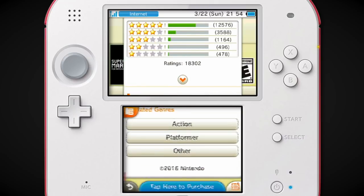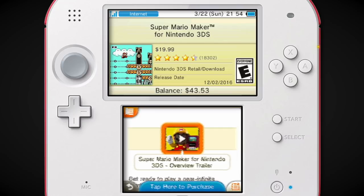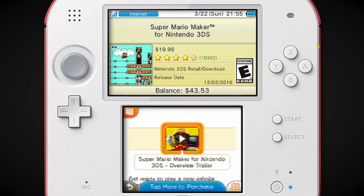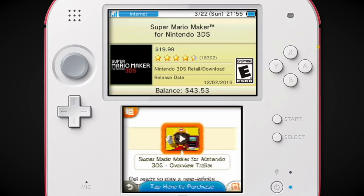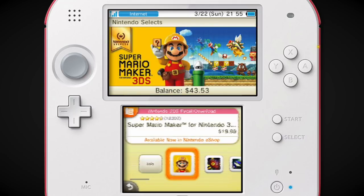There was so much weird with this game. It was a pretty competent version up until the fact that you couldn't share your levels online. You could only access Wii U ones and you couldn't even search for specific ones — all you could do is look at the recommended ones. I can't fathom that being a technical issue with the 3DS; I feel like they just wanted to keep the Wii U version somewhat relevant.